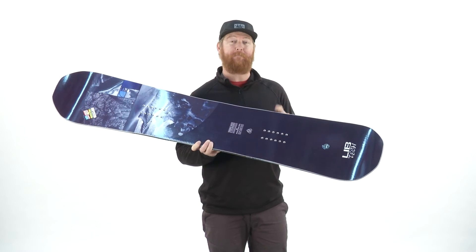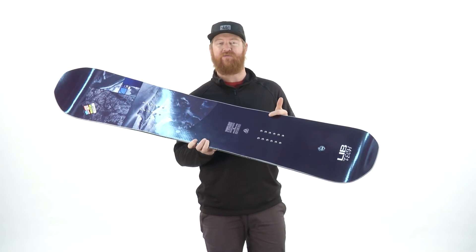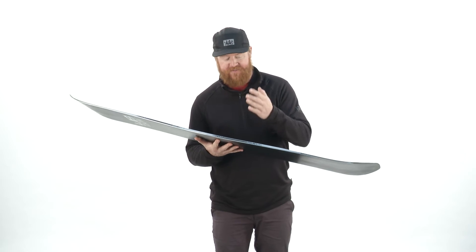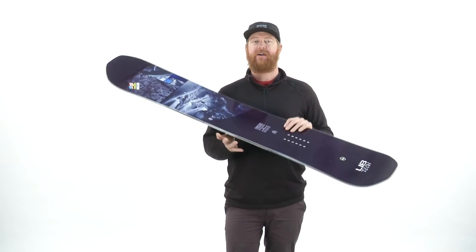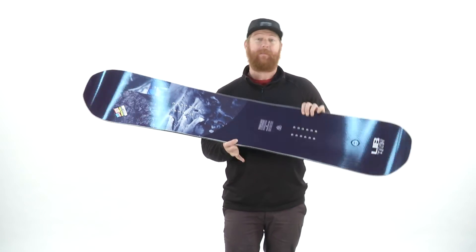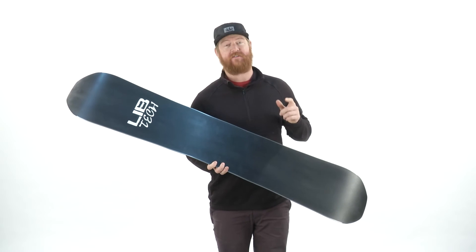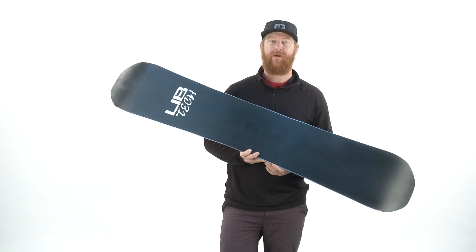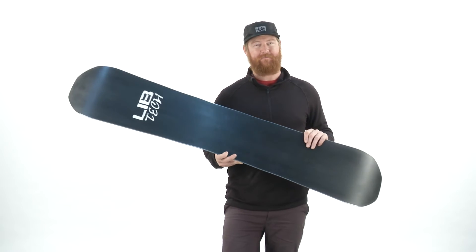Along with that is a birch internal power transfer sidewall, and then an exterior ultra-high molecular weighted elastopolymer style sidewall. These rails are extremely durable and ultra tough, giving the board a nice sturdy feel. The base is a sintered base that absorbs tons of wax and has been factory waxed by One Ball J.